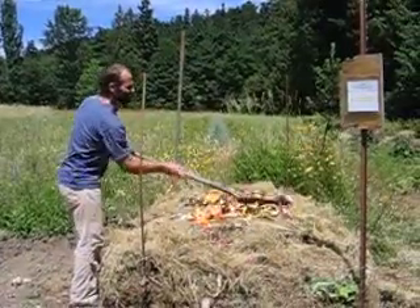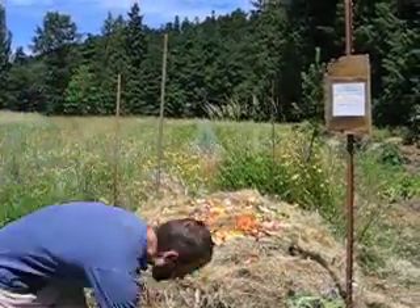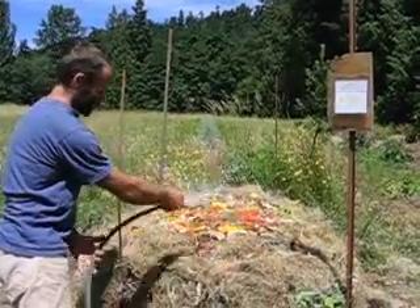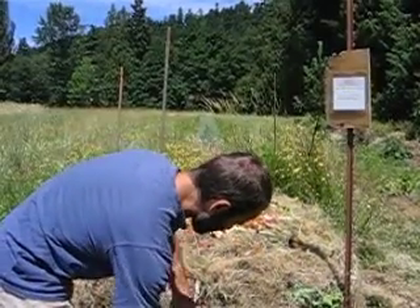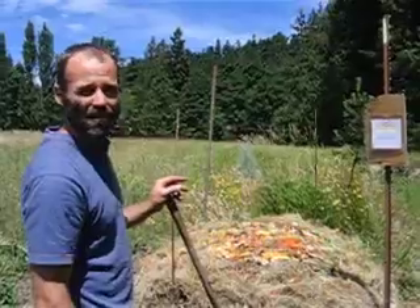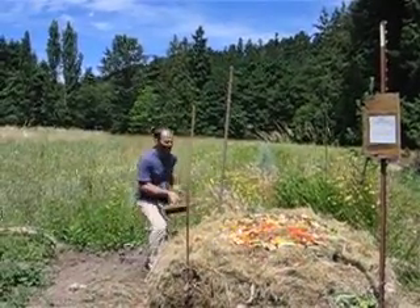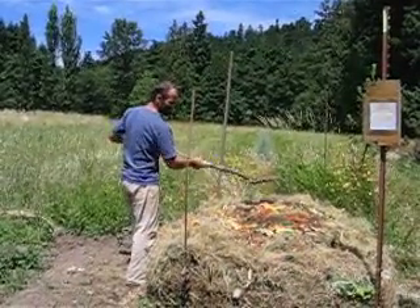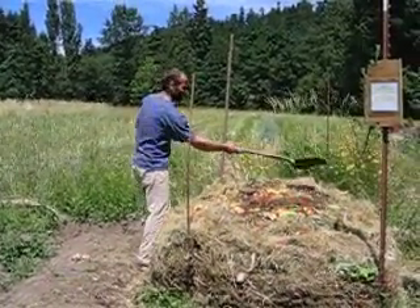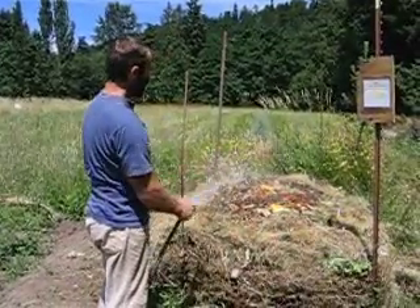Which we'll smooth out. And then you can water this layer. And then we'll put down a very thin layer of soil. Here we go. And we'll moisten this layer.